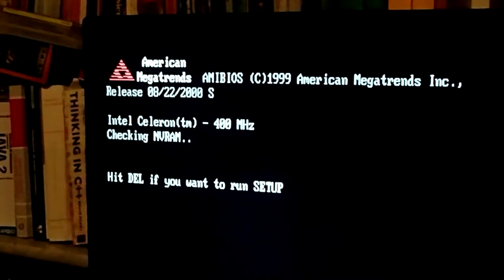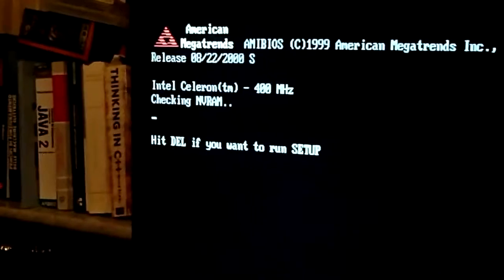Just two more things: I am using FreeDOS, which you can download from the internet with a Cerebron. You don't have to use the original DOS — you can use FreeDOS.